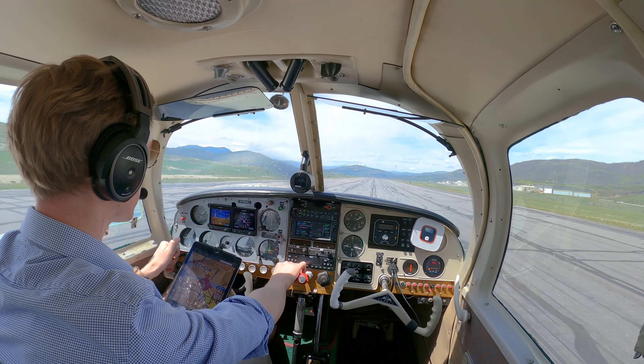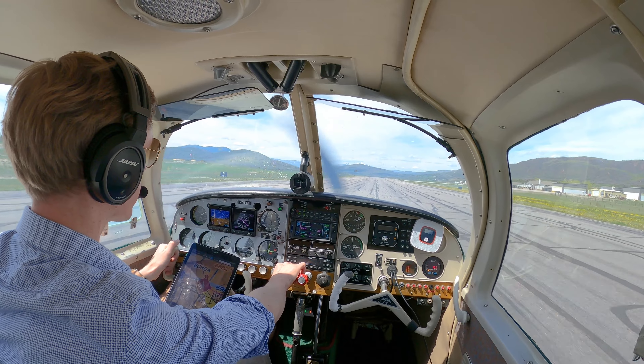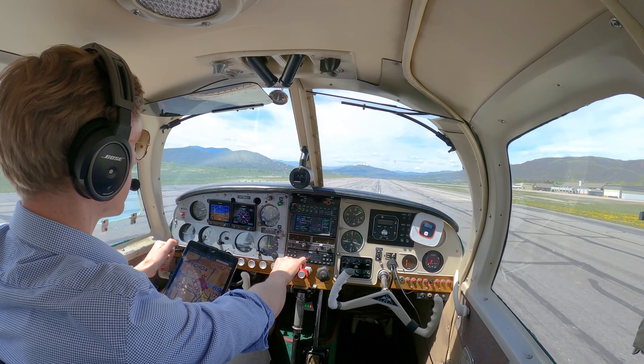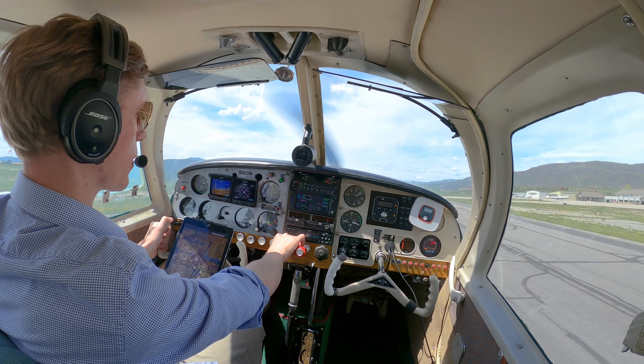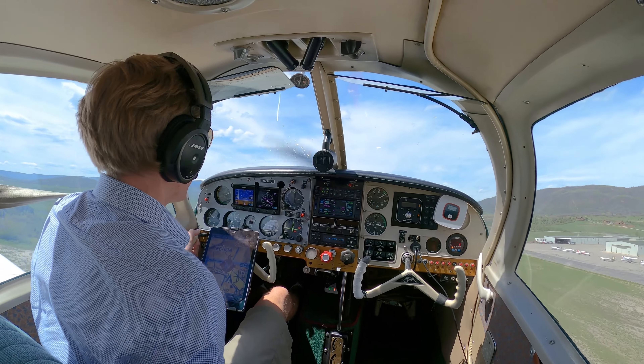There's 50... there's 60 — we're good, we're going to proceed with the takeoff. 75 and we're rotating, just before Alpha here today. Gear's coming up.